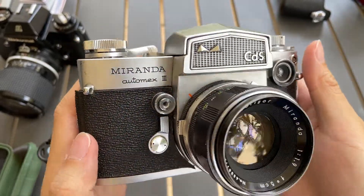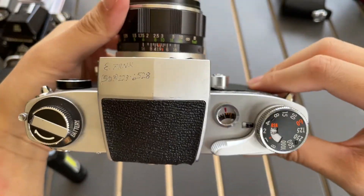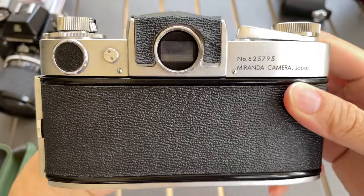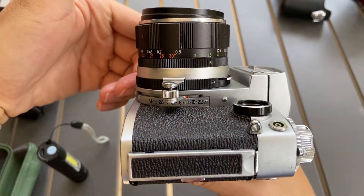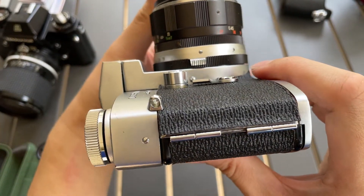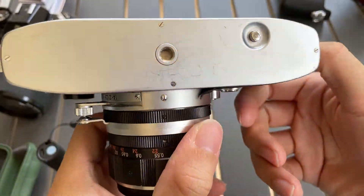So this is how it looks like from the front, this is the top, this is the back, the side, the other side, and this is the bottom.